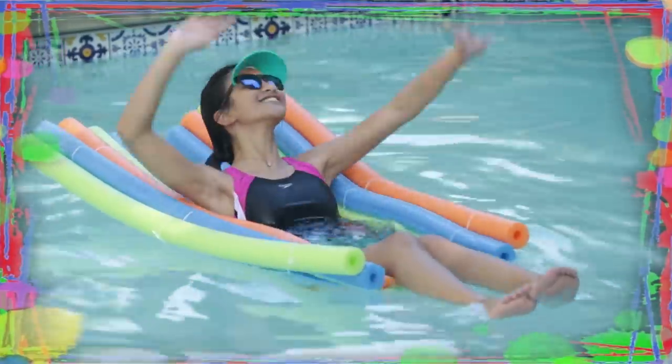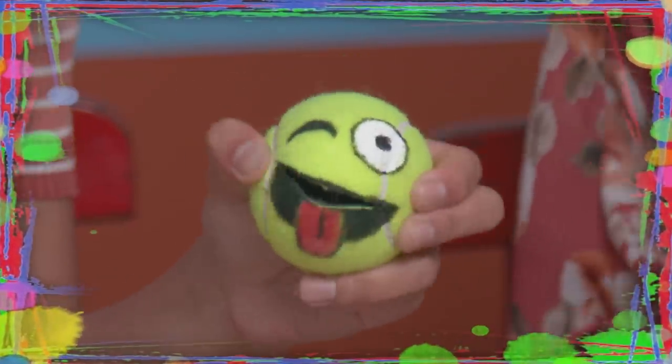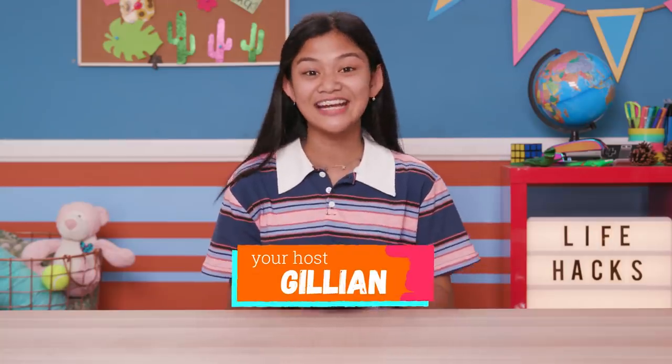If you've got nothing to do, well I've got a couple of tricks for you, so take a look at these bits, cause it's Five Hacks for Kids. I'm Jillian and today's episode is Indoor Gardening Hacks.